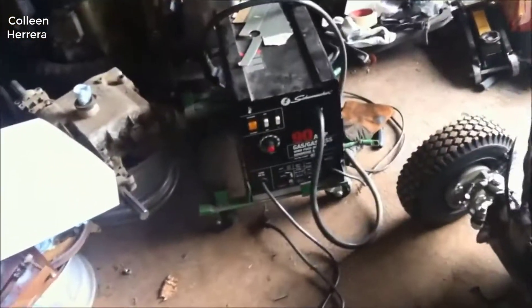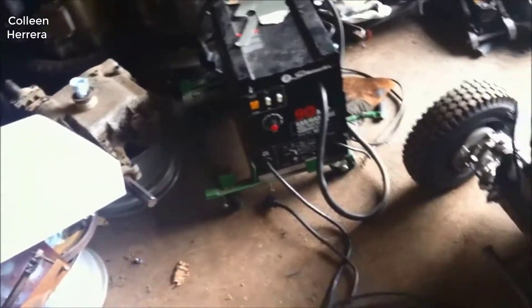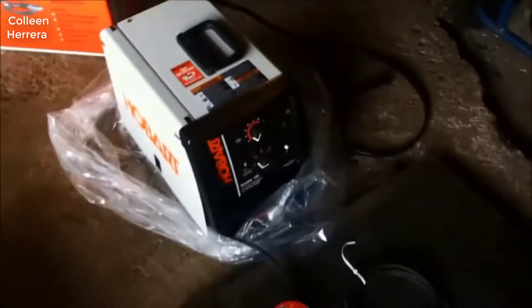This will do quarter inch mild steel no problem. It works good — they've really kind of perfected this design over the last 30 or so odd years that they've been in business. It's simple to use, it's easy to get started on, it's not intimidating or anything like that, and it just works really really good.